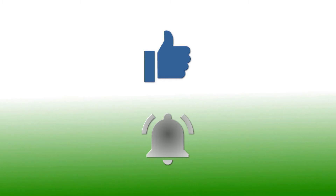If you have enjoyed this video, please give it a thumbs up. If you'd like to follow my channel, please subscribe and be sure to click the bell icon to receive notification of all my upcoming videos. Thanks for watching!